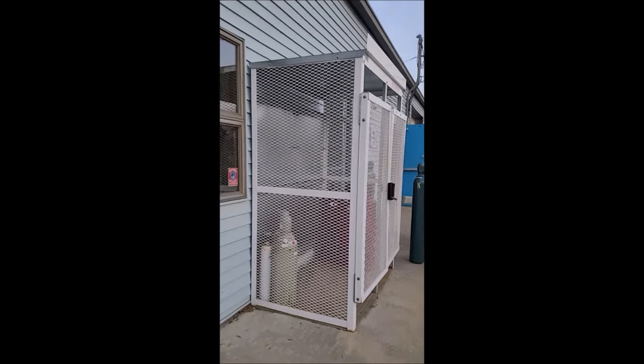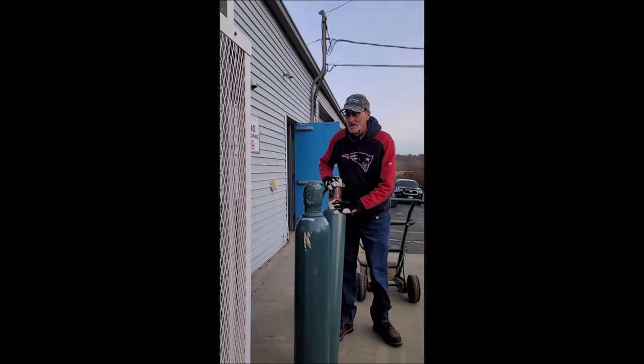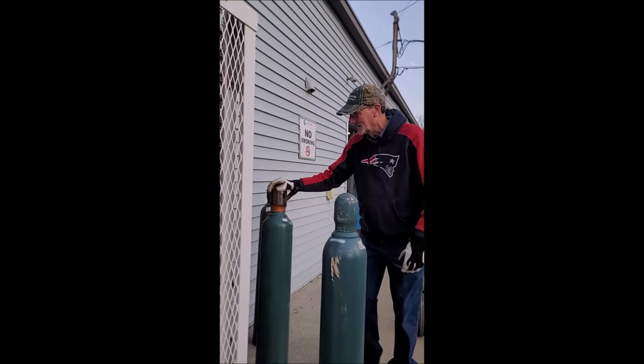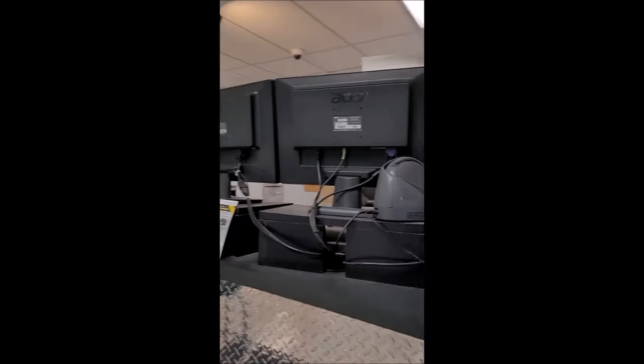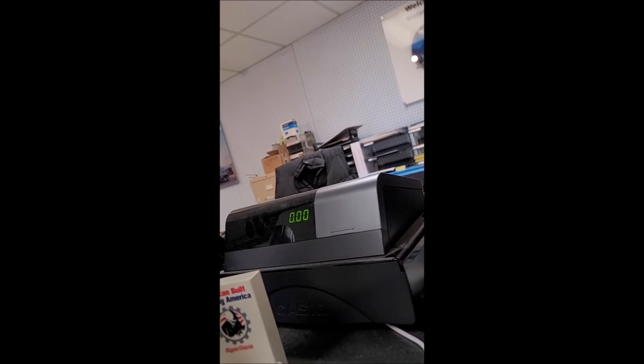At the gas store — I just need to exchange the empty argon bottle for a full one. The total came to $186.74. Holy — $186?! Why so much? It's a 125 cubic foot tank. Last time I got it I think it was around $75.